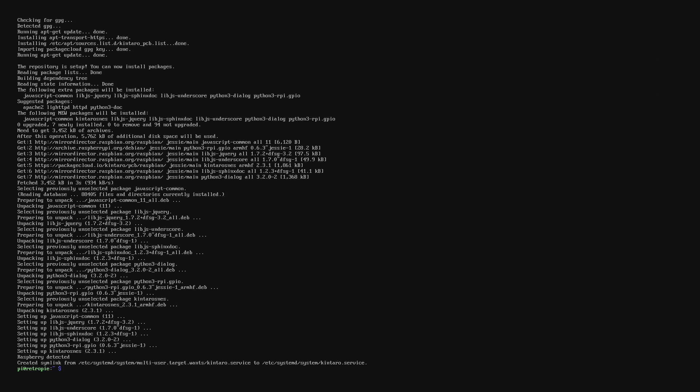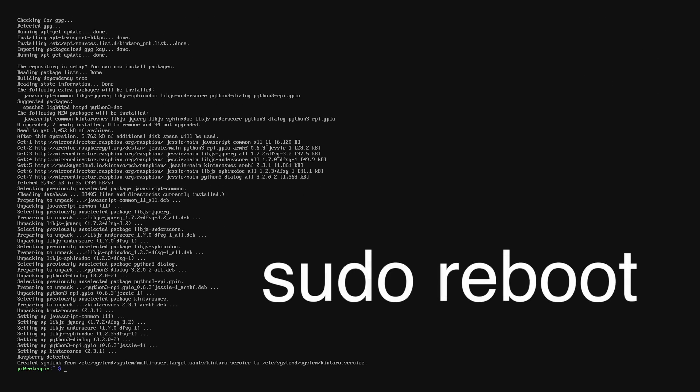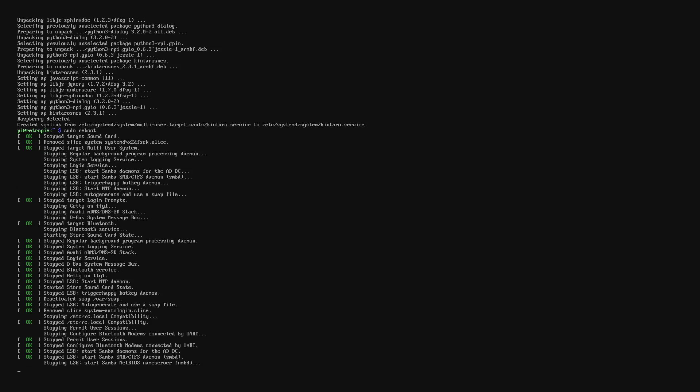When it's finished installing, we're going to type 'sudo reboot'. This is just going to reboot the unit. And your script's installed — you're ready to use the power and reset button.